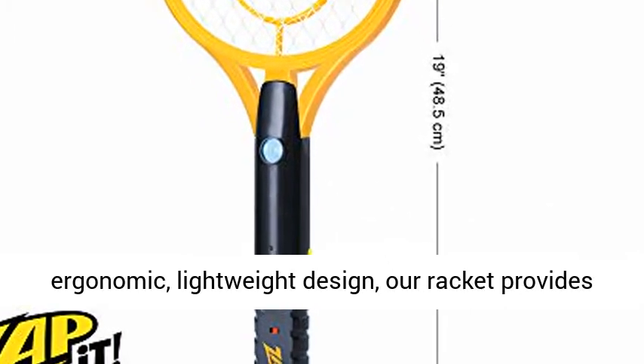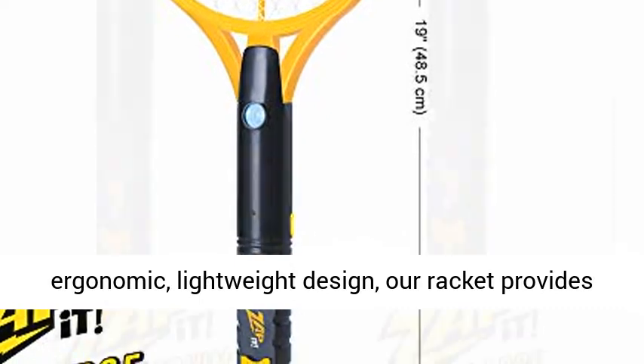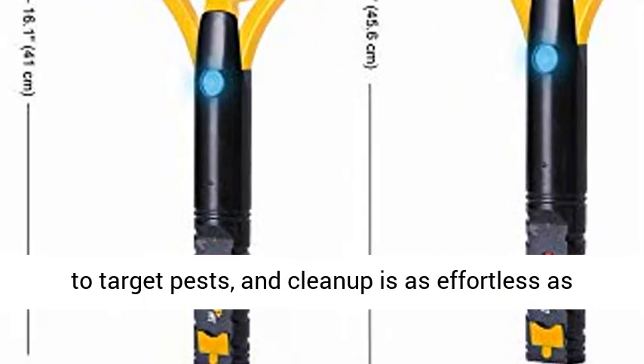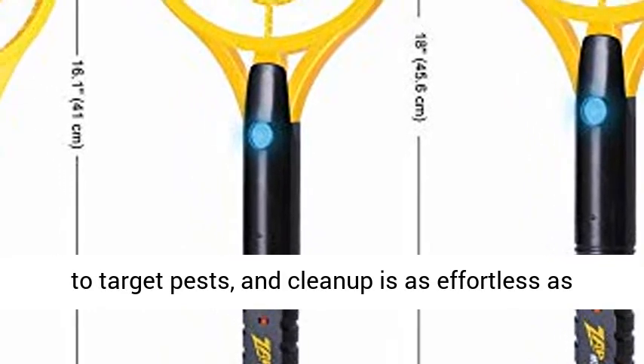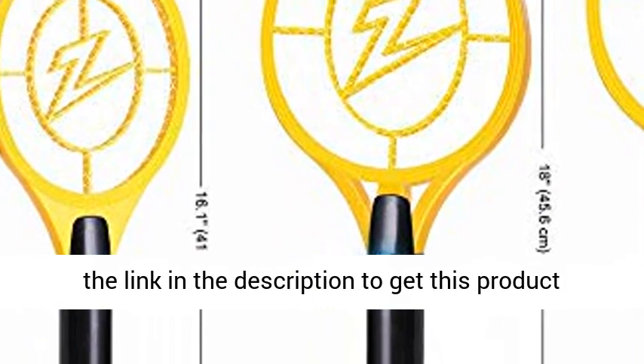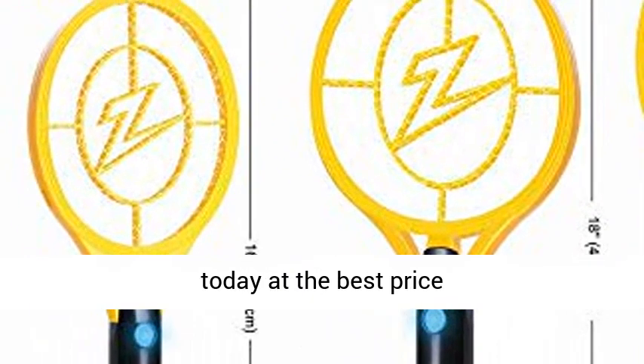Easy to use — thanks to an ergonomic, lightweight design, the racket provides comfort and control. The large frame makes it easy to target pests, and clean up is as effortless as shaking or brushing dead bugs off the net. Click the link in the description to get this product today at the best price.